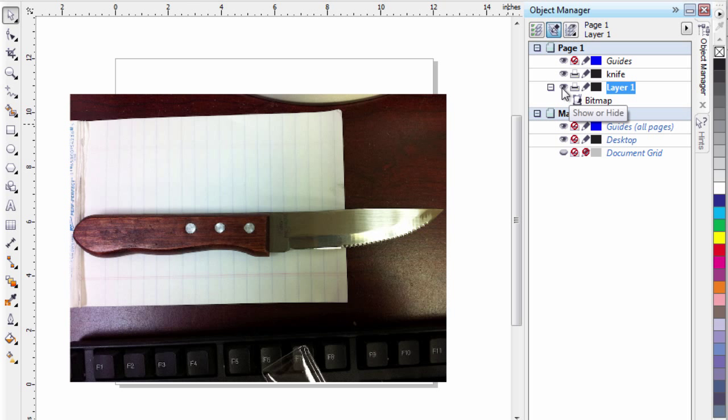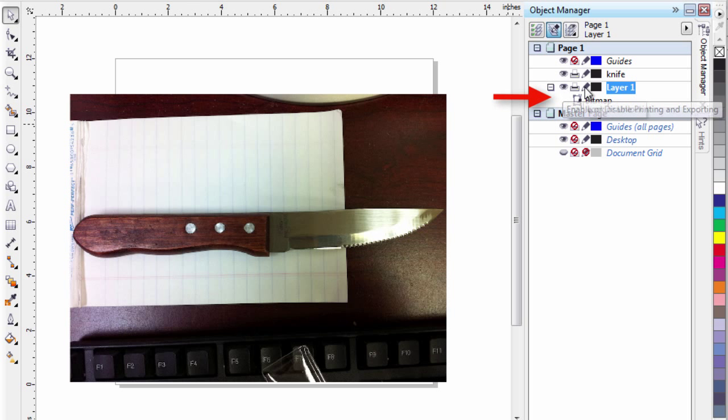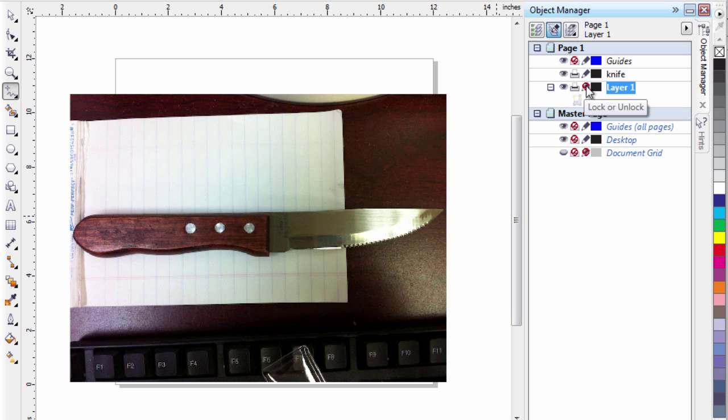I can actually deactivate the picture of the knife by clicking on the eye tool here and hiding it, or click back on it to bring it back. I can stop the printing, and if I want I can actually lock out the object. Typically what I'll do is lock out the object so I can draw on that layer. If you ever get the error message that says 'operation cannot be completed,' it's because you're trying to draw on an inactive layer. So make sure that you've got the Knife layer selected, not layer one.